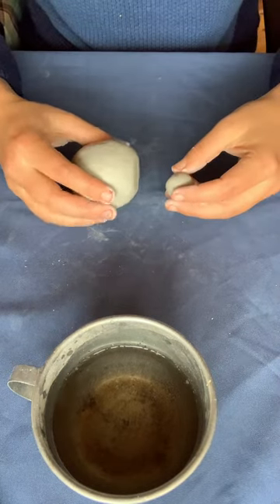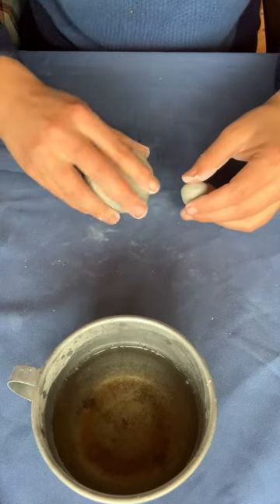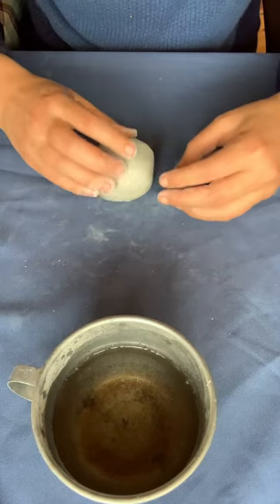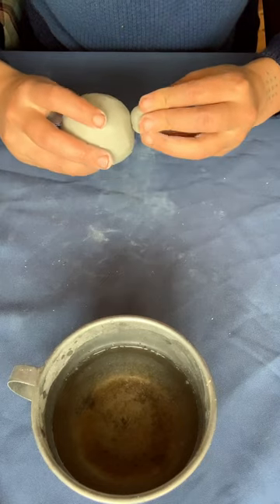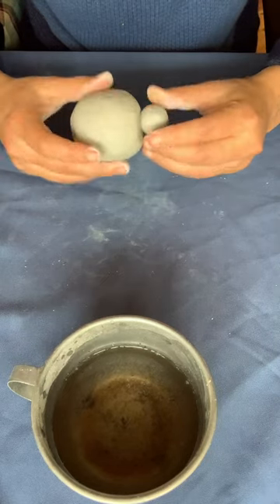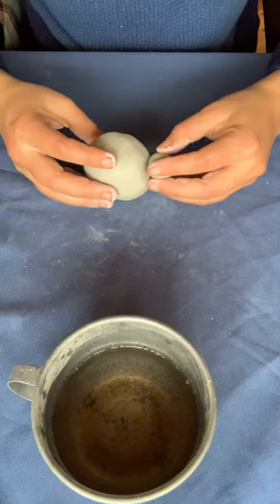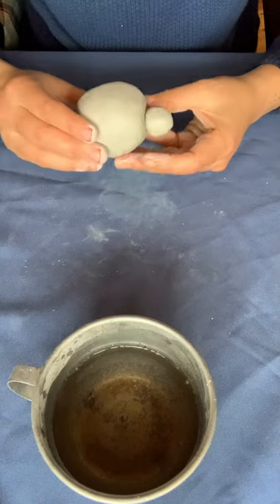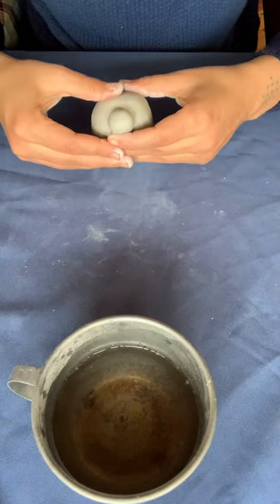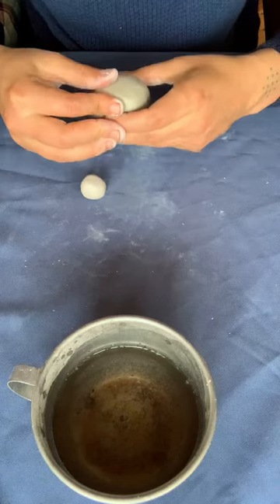This is where I'm going to attach the head. Notice that again it's aligned with the base — it's not at the top of the shell. And then to attach it I'm going to use the same method: get the knife or a sharp tool and score the clay on both the turtle body and the turtle head. I made a few final touches to the shape of the shell.